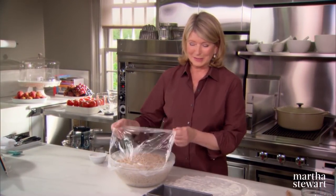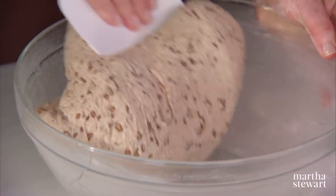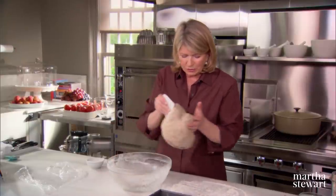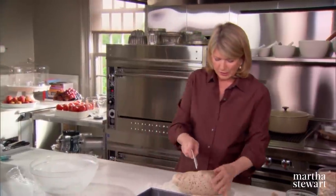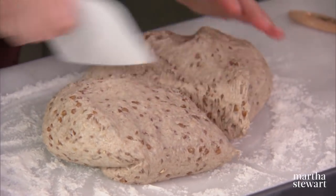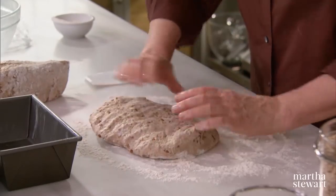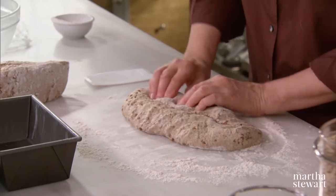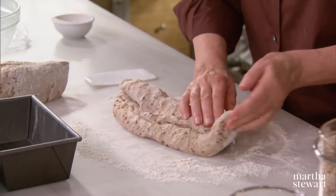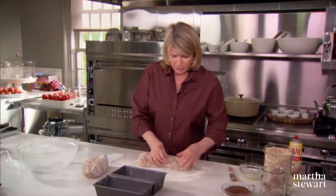Plunk it down in the bowl, cover it with plastic wrap, spray the top with a little bit of vegetable spray, and let it rise about an hour to an hour and a half. The dough has doubled in size. Deflate it, cut it in half as evenly as you can — you can weigh it if you want to make sure the loaves are perfect, most bakeries would weigh it. Flatten it out into a rectangle, roll it and fold it, turning in the ends and sealing the bottom seam.